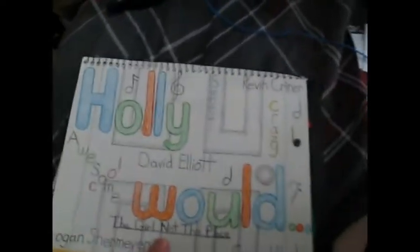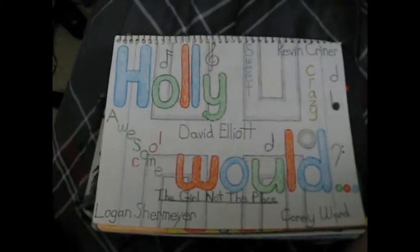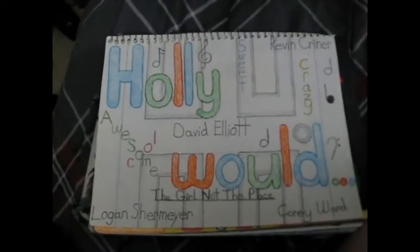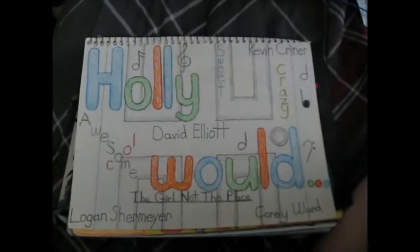And this one is a local band that was from here in Virginia — I live in Virginia. I helped them out with their first five-cities tour.